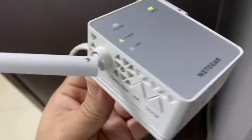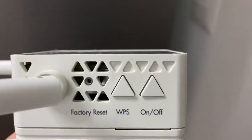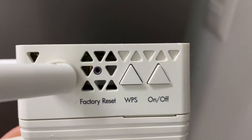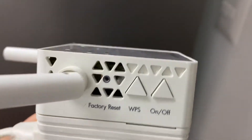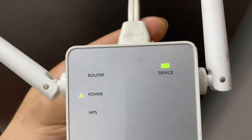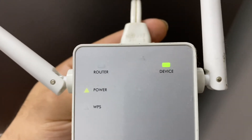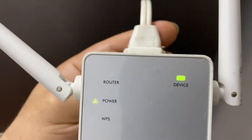Okay, you grab an earring, a paper clip, or anything small. You put it in the hole — right in that small circle right above where it says 'factory reset.' You put it in there and you wait, holding it down — maybe for about a minute — until that power light starts to blink.